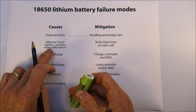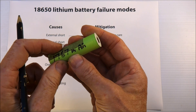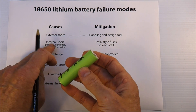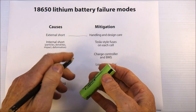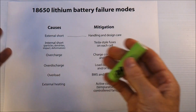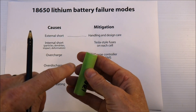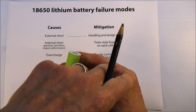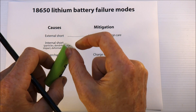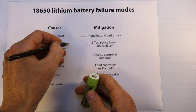For internal shorts: don't use any batteries that are dented — just get rid of them. Particles and dendrites are things you can't tell from the outside, and the best remedy for those are Tesla-style fuses. If you've got a battery pack of 48 cells in parallel and one of them short-circuits internally, the other 47 cells will try to drive current through that cell — but if you've got a fuse it will blow and disconnect that cell. Tesla-style fuses: very good.